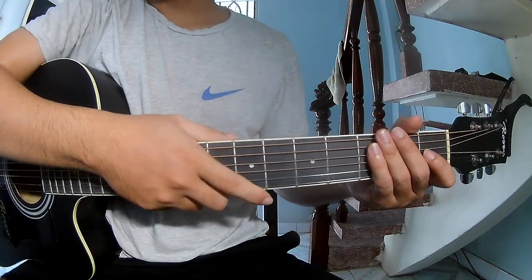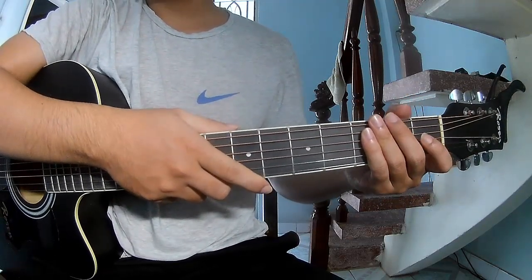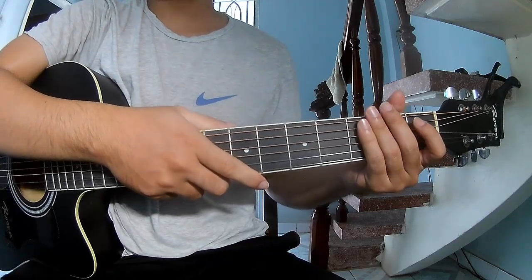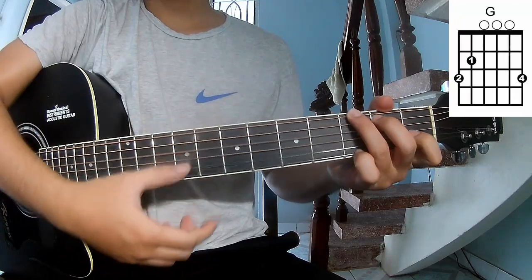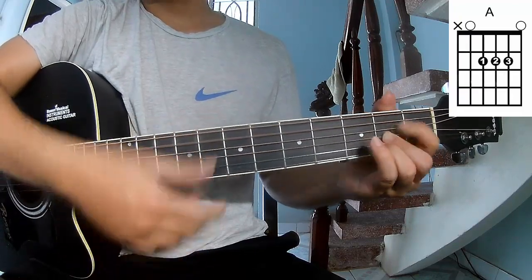Hi everyone, today we share how to play guitar 'The Fries' by Chris Debson. First, don't shoot cable. The chords are R, C, G, A, and F.